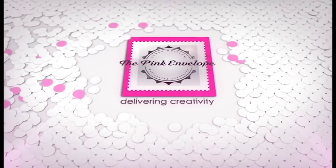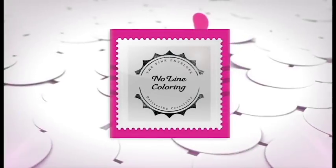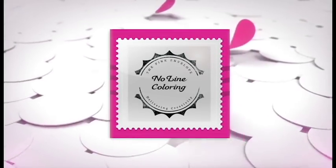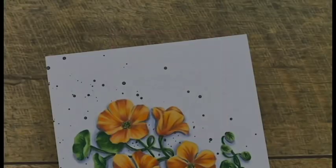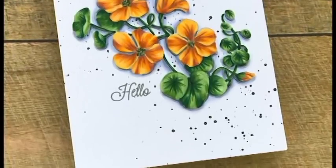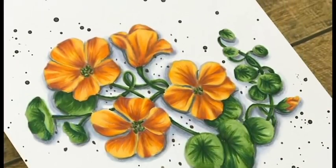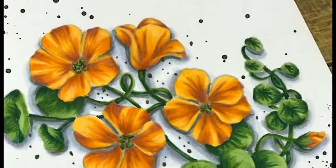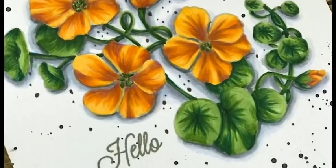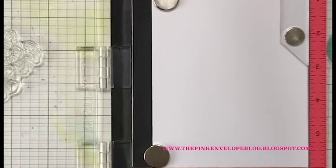Hey folks, this is Cindy. Thanks so much for stopping by. In today's video we're going to be coloring the Hero Arts nasturtium stamp set. I'm going to be doing some no-line coloring, and I love this stamp set because you could easily make a whole set of cards with these and they would be really quick and really easy. I had yellow on my mind today so I colored these in yellow, but the sky is the limit with the colors for these flowers.